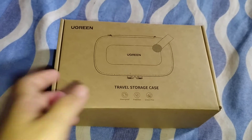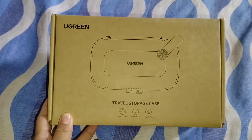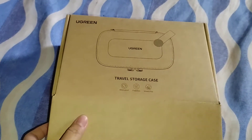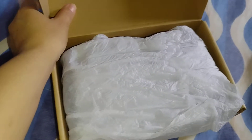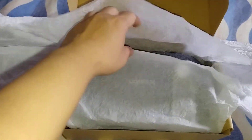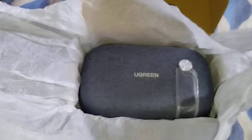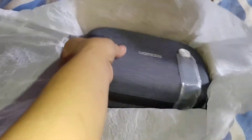Hi guys! So as I was browsing online for travel storage cases, I came across this Ugreen product. Now this costed me around 339 Philippine pesos, but I got it for a discount, so that's like 312 Philippine pesos, including the shipping cost.